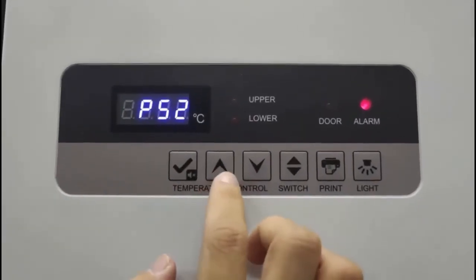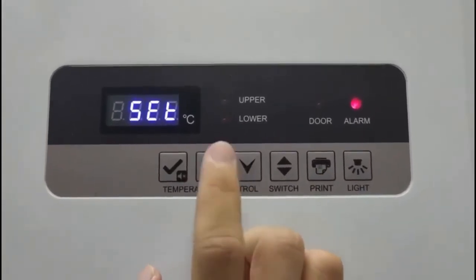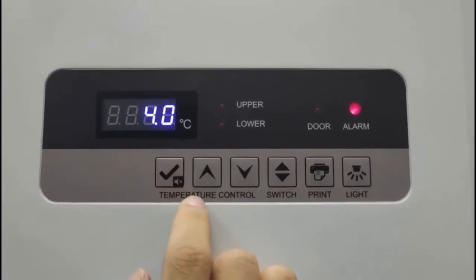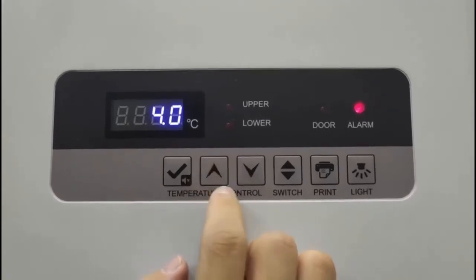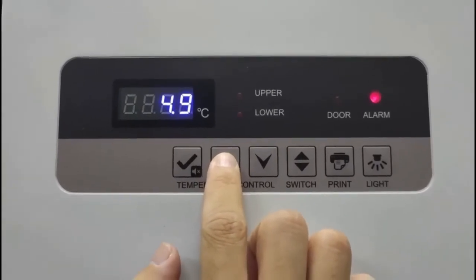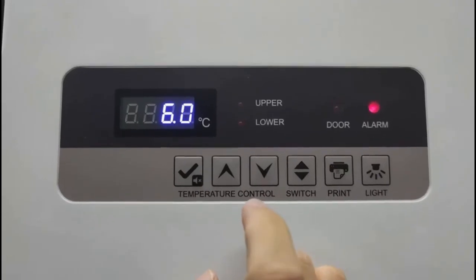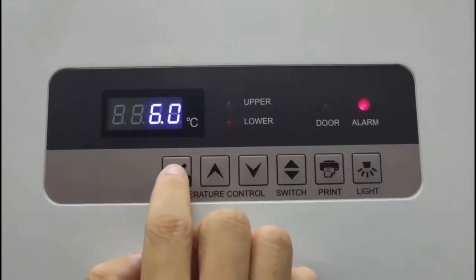Now that the display reads PS2, press the up button and the display will read set. Once you press the enter key, you can now change the parameter of the set value of the unit. Press the checkmark key one last time to confirm your selection.